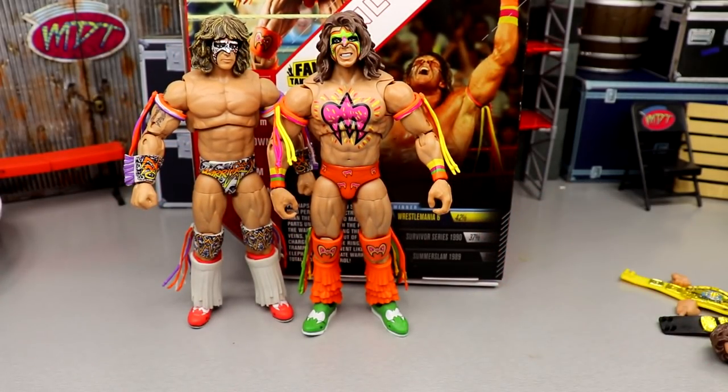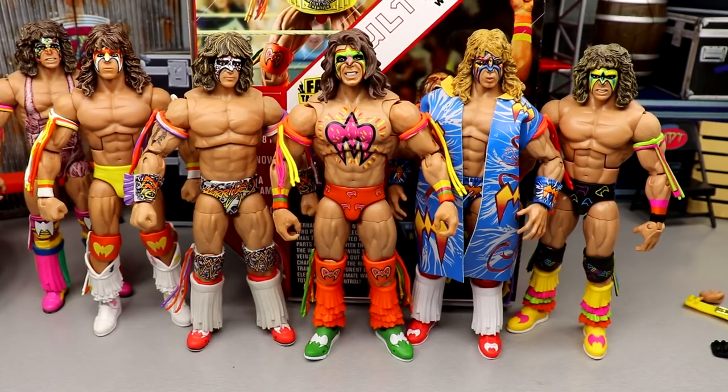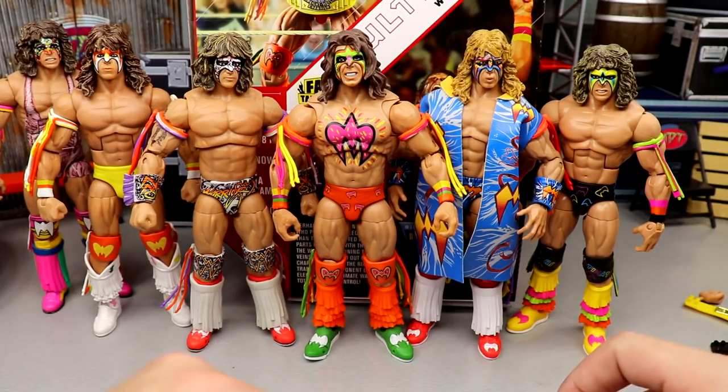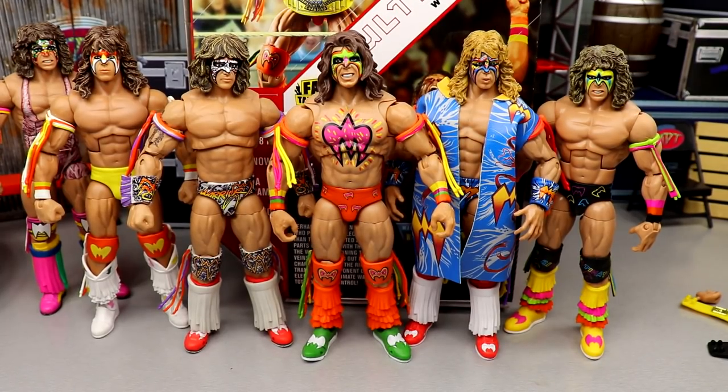Here's a look at some other Ultimate Warrior comparisons. I'll admit I'm missing quite a few in my collection — the one-of-15s and other craziness. I have Elite 26, the Royal Rumble Elite, the first Ultimate Edition, this second Ultimate Edition, the Ringside exclusive WrestleMania 12 Ultimate Warrior, and the Hall of Fame Ultimate Warrior. I'm missing a legends figure, an elite version, and the Ultimate Maniacs Ultimate Warrior — which I thought was absolute buns — so there's a lot to track down.